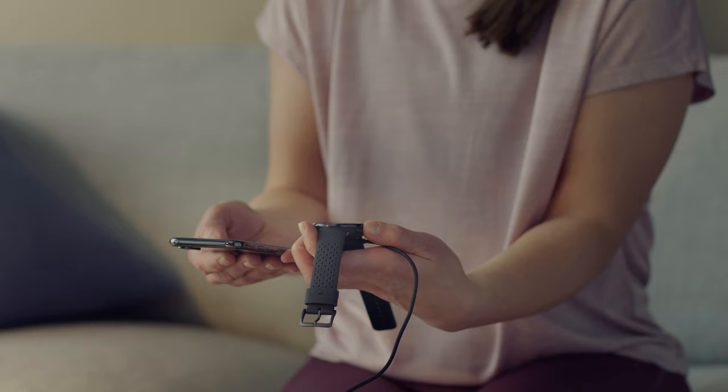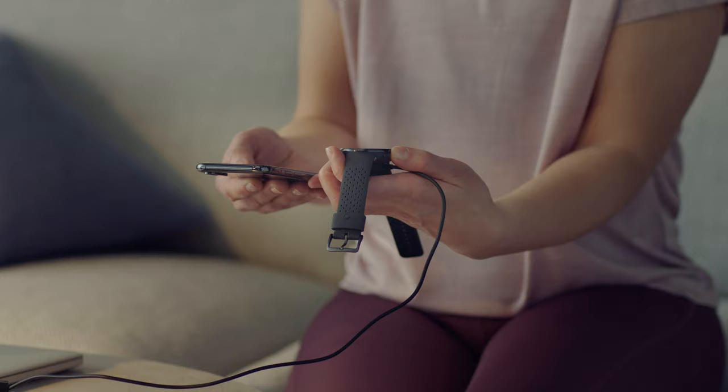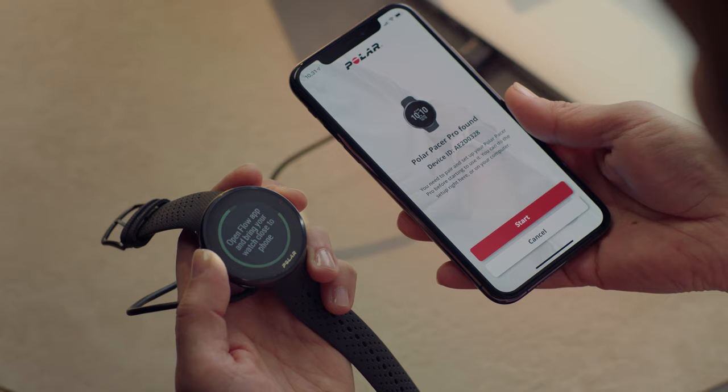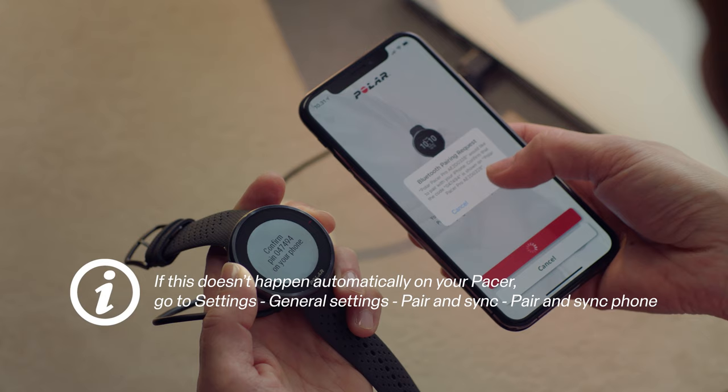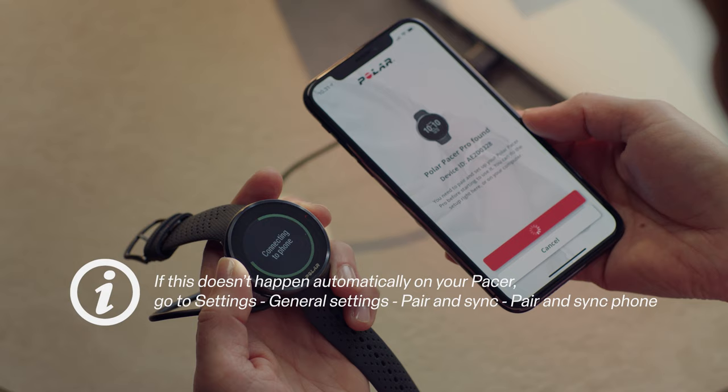The Flow app recognizes your watch nearby and prompts you to start pairing it. Tap the Start button in the Flow app. When the Bluetooth pairing request confirmation appears on your mobile, check that the code shown on your phone matches the code shown on your watch. Accept the Bluetooth pairing request on your mobile and confirm the pin code on your watch by pressing OK.